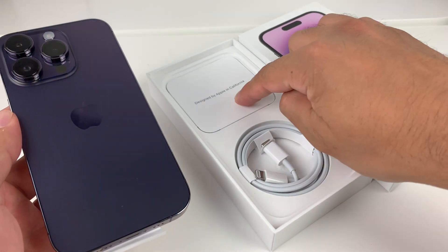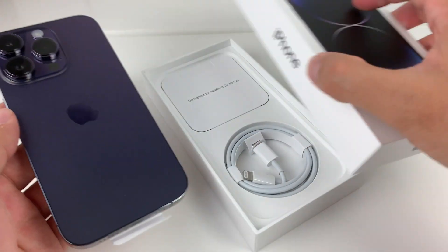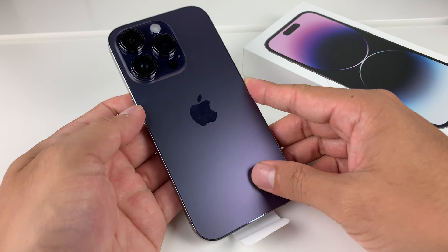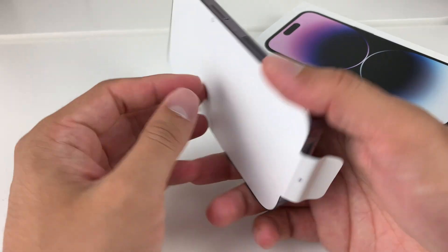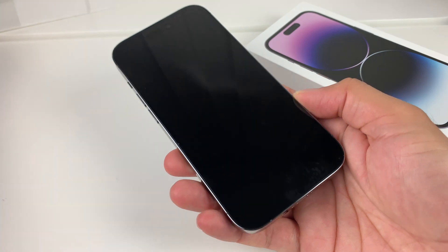In the box you'll see a pamphlet and a charge cable. You'll need a charge block to charge your phone. Make sure your phone is charged for the very first time. We're going to go ahead and take that off and turn it on.